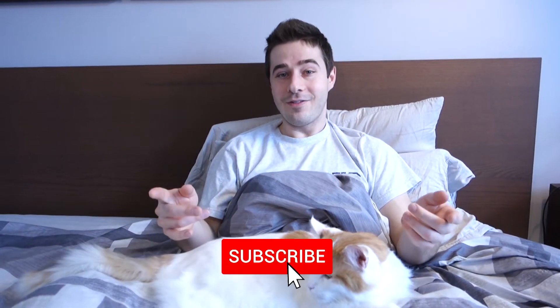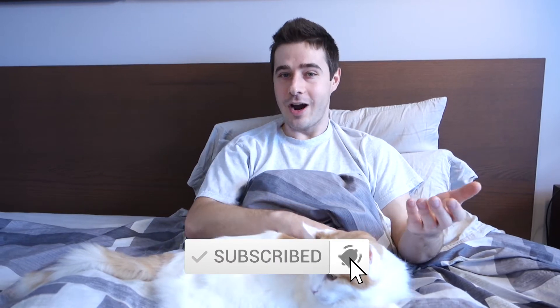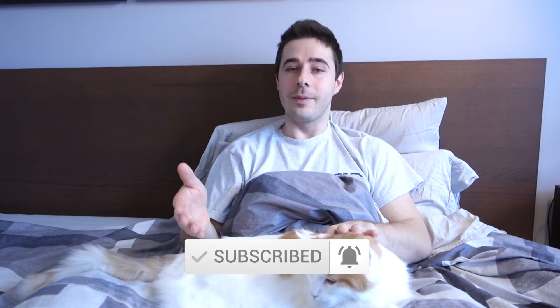Thanks for checking out my video. Like if you hate changing your duvet cover, and subscribe if you just don't do it. You can also find me on Twitch at Working Weston. With that being said, I've got to get back to work — good kitty.